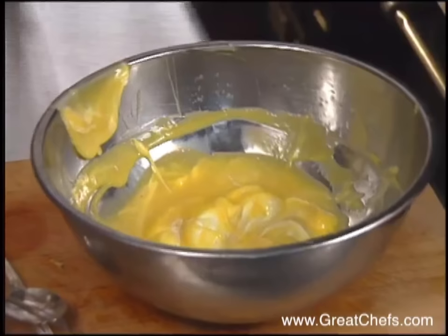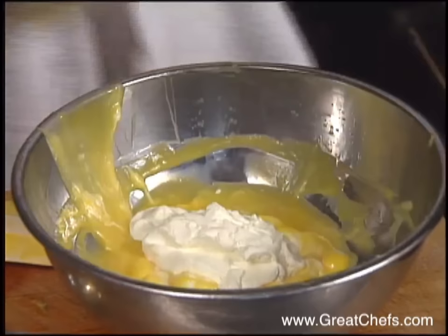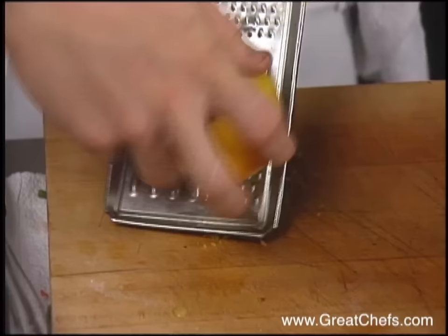Just incorporate about halfway, then finish folding it in. When you whisk it, you just want to fold it gently — incorporate it real light. Refrigerate until service.